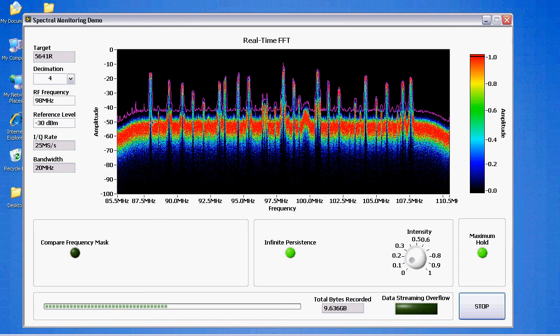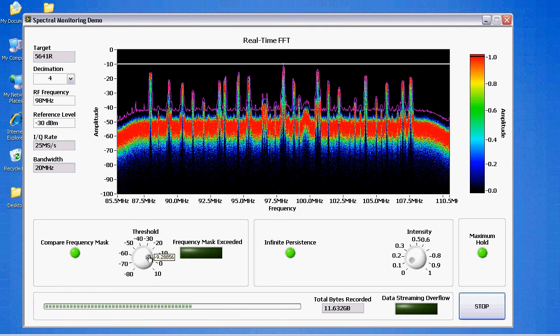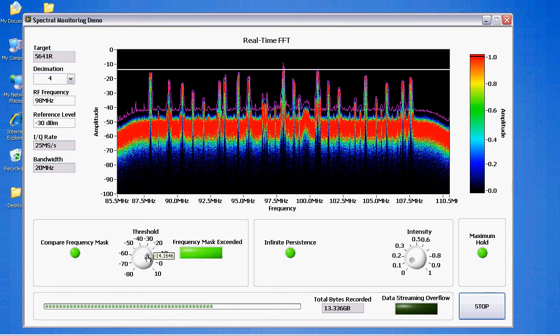Max hold is useful for detecting unanticipated signals that are infrequent in nature — you can just turn it on and wait for that signal to pop up. Finally, we have the frequency mask comparison. Right now it's just a simple threshold level that's constant across the entire frequency domain, but you could make this mask arbitrarily complex to monitor a certain band or to allow certain bands and prevent others. As we get right on the limit, we can see the frequency mask trigger going on and off — these upper samples are occasionally going above the mask. On the FPGA, this is implemented in hardware time, so you could have a digital trigger output that would trigger some other device, and it's a very low latency operation.